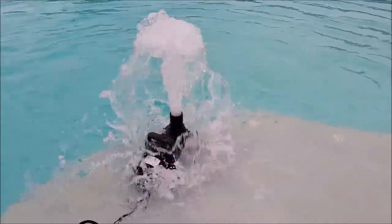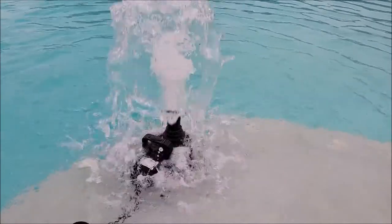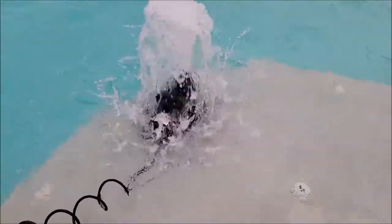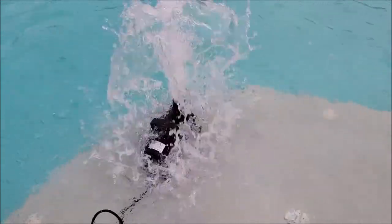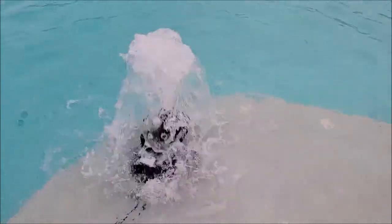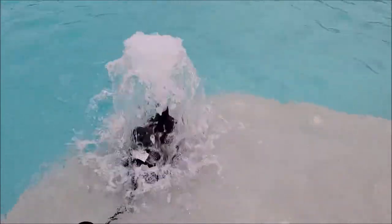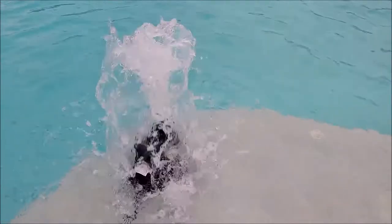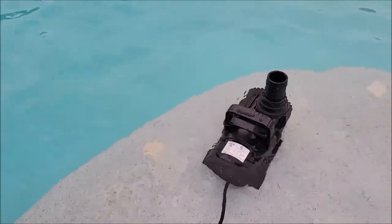That is definitely a big stream of water coming out of there — quite a bit of pressure. I don't even really hear the motor running, I just hear the water splashing, so it's a pretty quiet motor. This is basically what we're going to be doing with it — I'm going to be plumbing it in and putting a water fountain at the end. This thing looks like it's really going to move a lot of water.